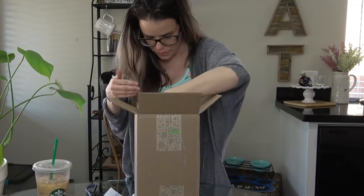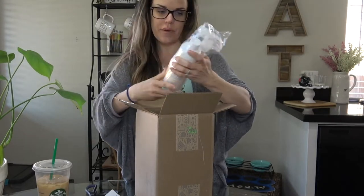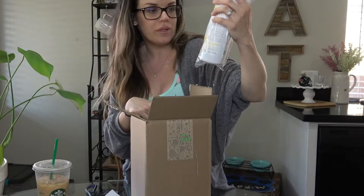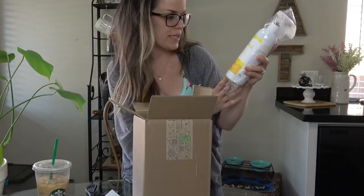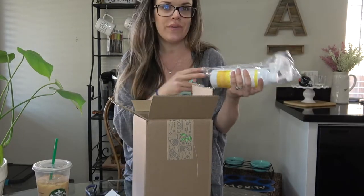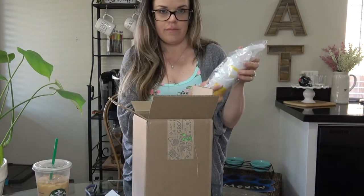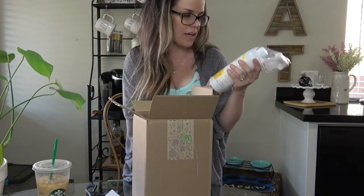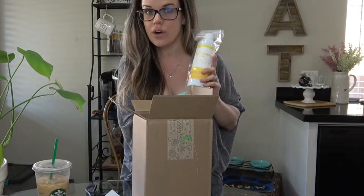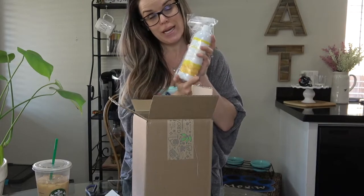Okay, so this is brand new on their website — the brand Real Simple. This is their no-iron wrinkle release treatment in fresh citrus. It says fast, natural, no-iron care for clothes, linens, curtains, and other fabrics. I wanted to give this a try — I don't even own an iron, so I'm hoping this will help. I like the idea of using it on curtains too, since they can get wrinkly after washing.